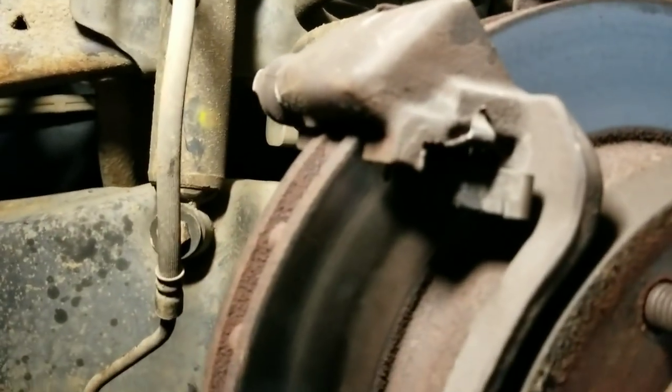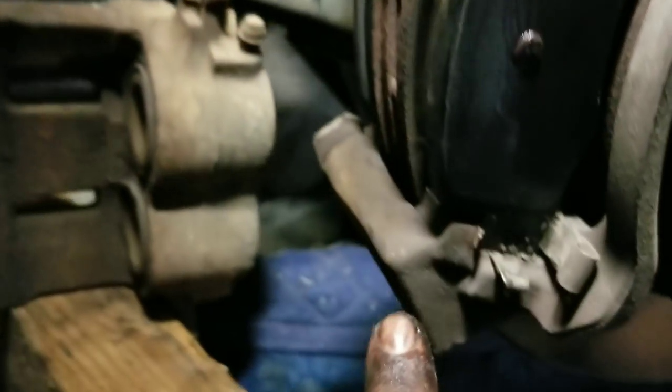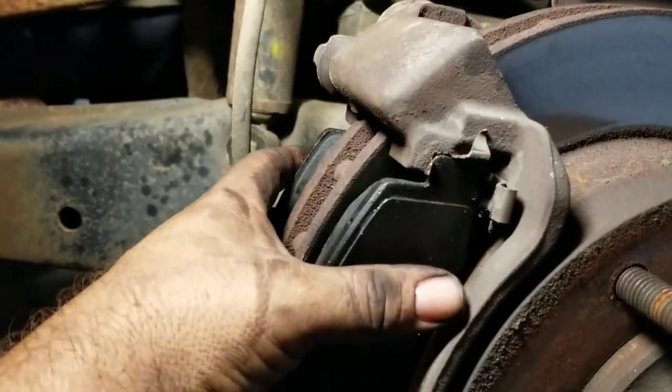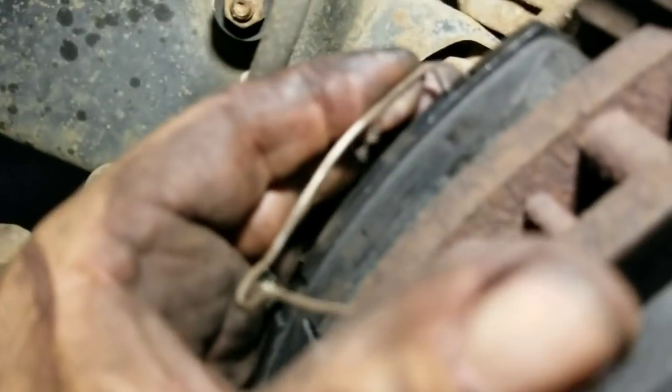Now I'm just going to stick these back in the spots where they're supposed to be. I gently put them back in there, but I also spread them out to the edge on the top, bottom, and inside so that when the caliper goes on, I'll be able to slide it on. Now I'm going to get those springs. This is the hard part the way I did it before. Find these little holes right here — a little hole there and a little hole on this side.